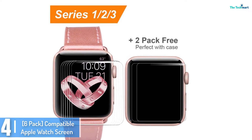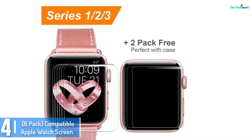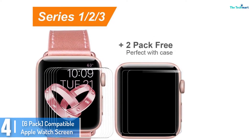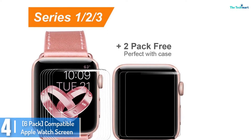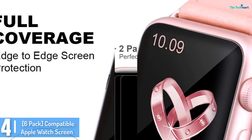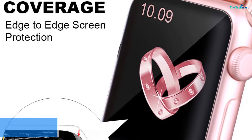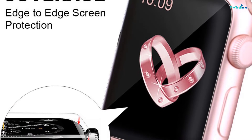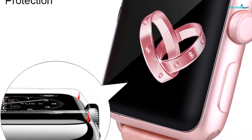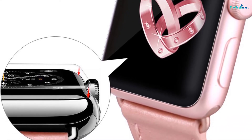It comes with a microfiber cleaning cloth and also a sponge applicator to help with installation. Setup instructions are included. The screen protector comes in a pack of 6, with full compatibility for the 38mm collection. It protects the watch from scratches and is completely bubble free, so you will be able to use the Apple Watch without any issues.